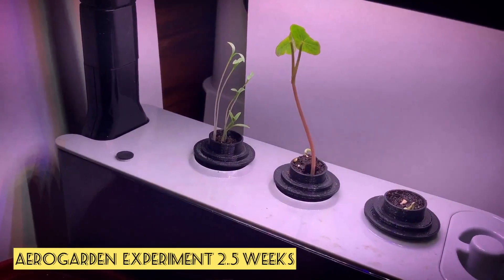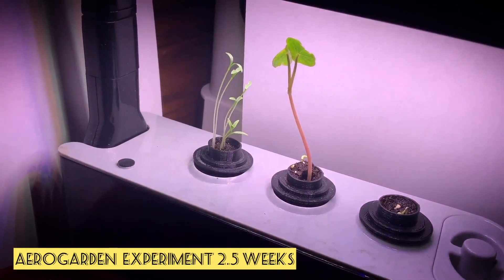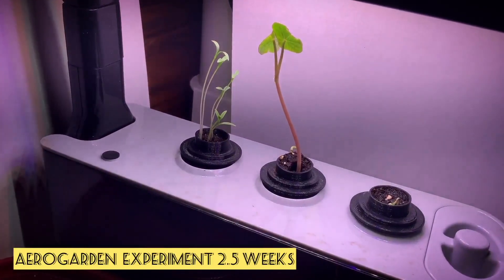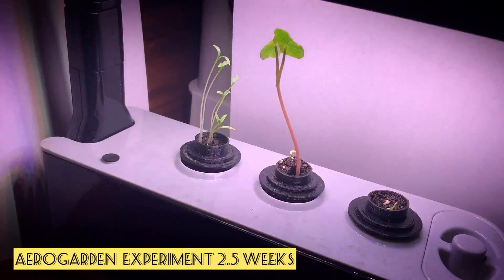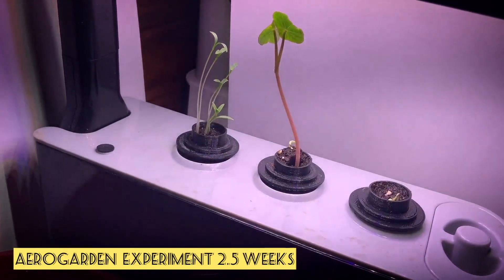So I'm going to keep monitoring and tracking this. I'm going to try to cover the soil so I don't start growing algae. Once the stems get long enough, I'm going to put a cover around the stem so that I can block out some of the light so it won't reach the soil.